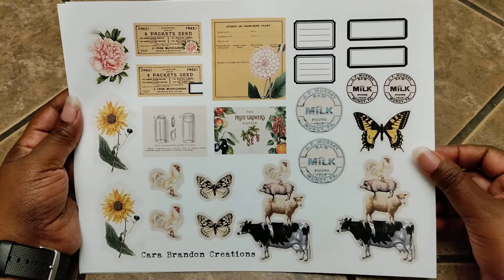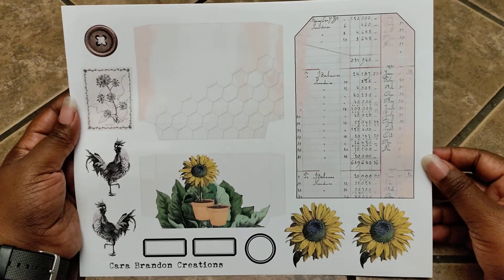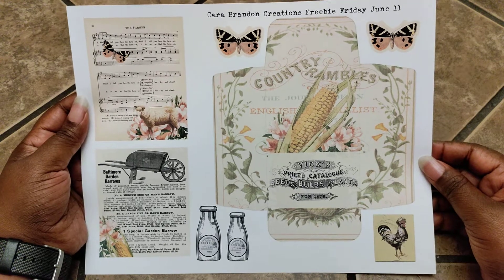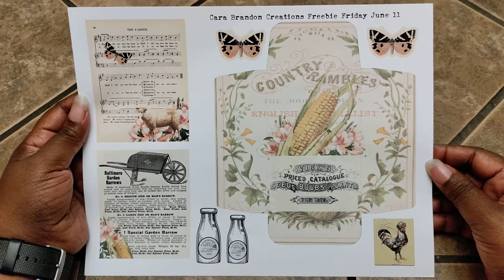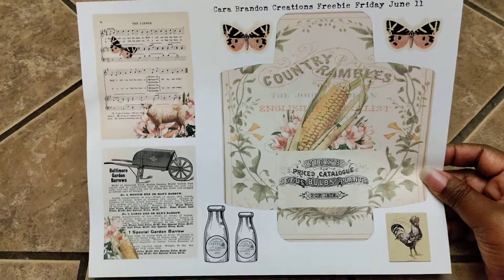I think this is really cute — I'm looking forward to fussy cutting these out. And you also get this page as well. As a bonus, Kara also includes Friday freebies over on Facebook, and this is one that coordinates with the kit. This can be found on Facebook at Kara Brandon and Friends. I'll make sure to link that down below as well.